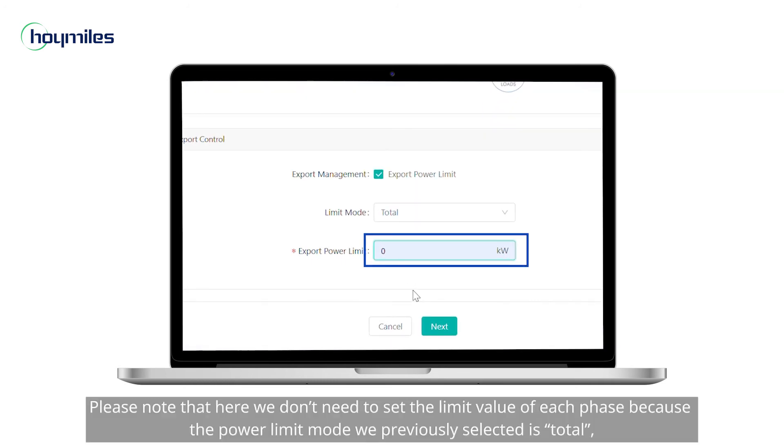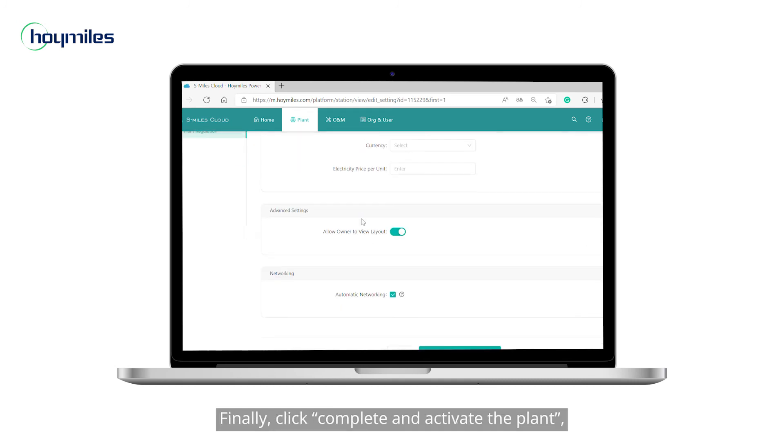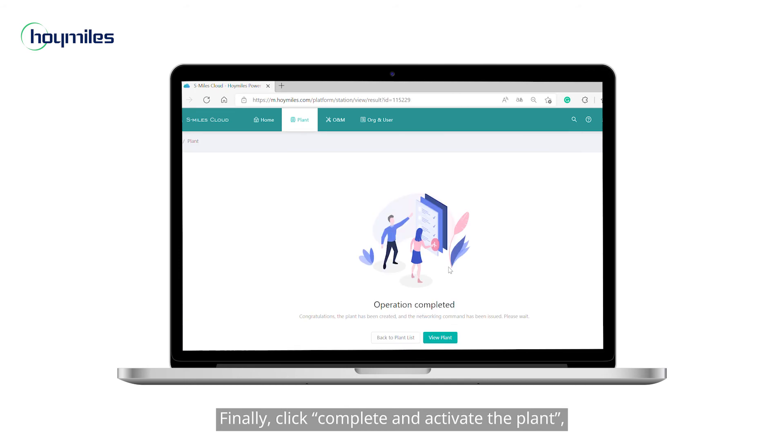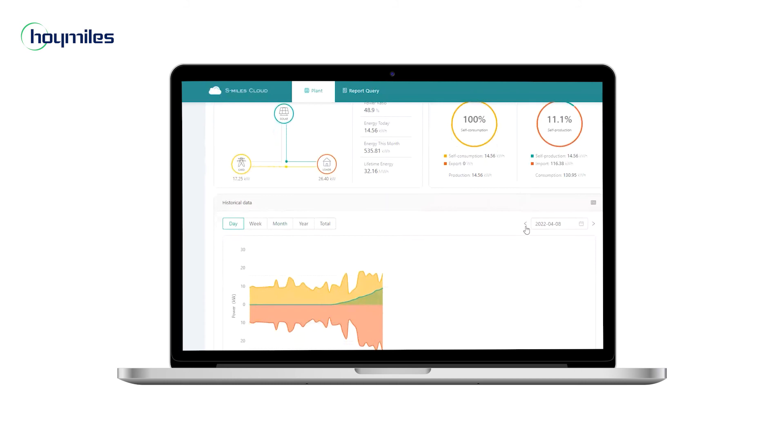Please note that here we don't need to set the limit value of each phase because the power limit mode we previously selected is total. So click next and you will come to the setting of plant regulation. Finally, click complete and activate the plant — and now all the work is done.